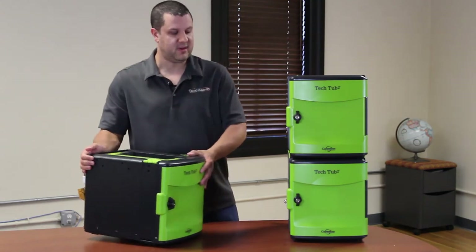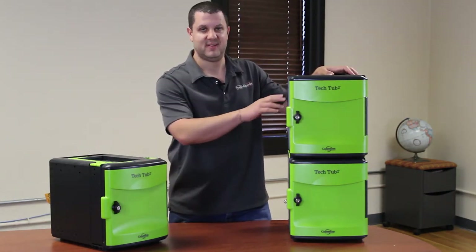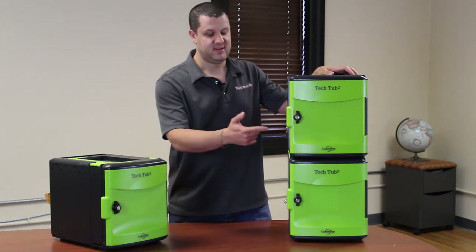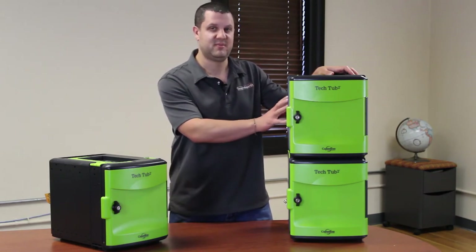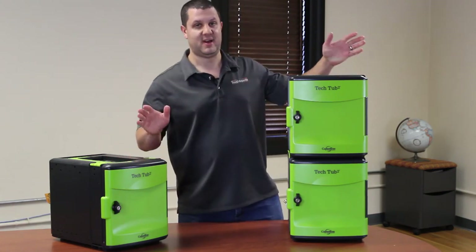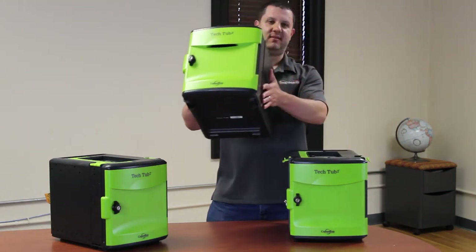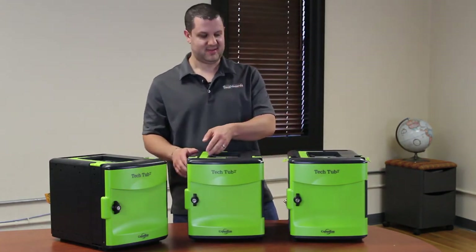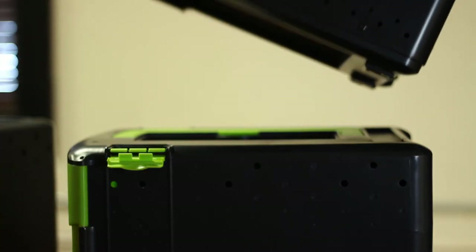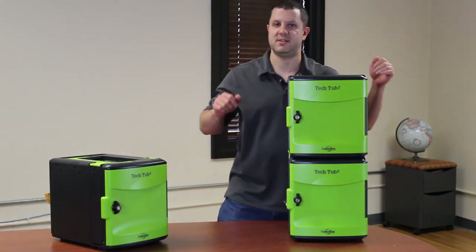Now, this one here next to us is the FTT-1000. This is made to hold 10 devices — it's essentially two of these put together. You can lock them together, and it doesn't have to be this specific FTT-1000; you can get two 600s and put them together. We undo these latches, and there you go. Now you see this has a handle too — this is a regular tech tub. If you want to put them back together, you just lock it in the back, close the latches, and you're all set.